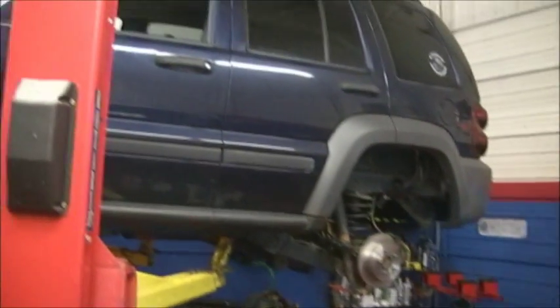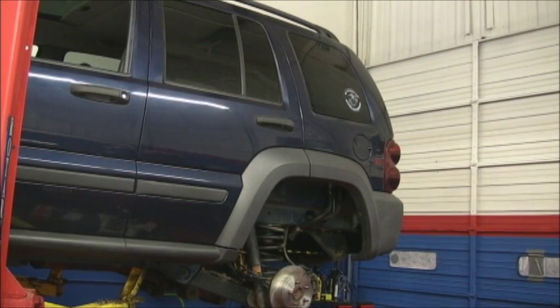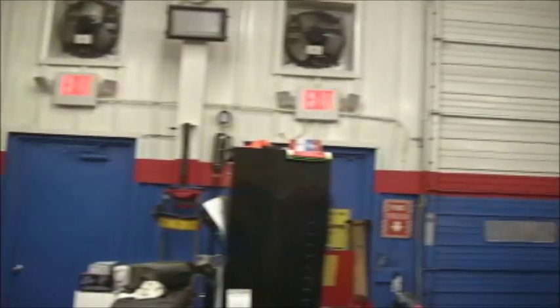Hi, this is G Trulia from TST and ATTS, and I have a problem here on this 2007 Jeep. There's our 2007 Jeep up there, and this has a gas cap message that comes up in the display where the odometer is, and also a check engine light on for a very small leak.